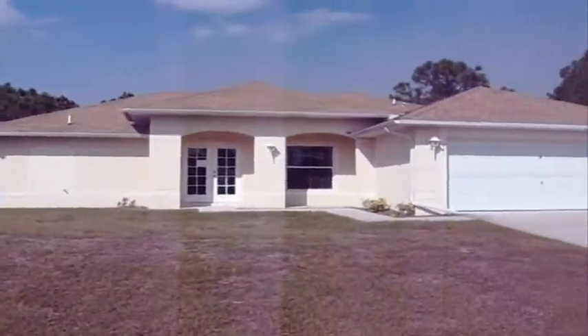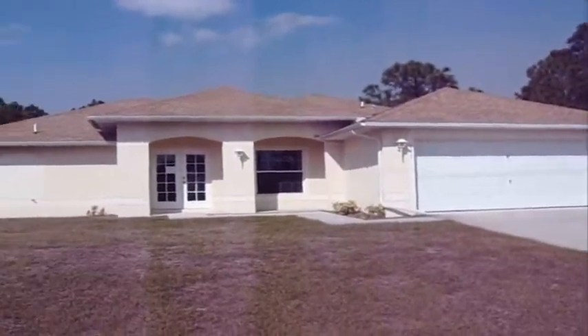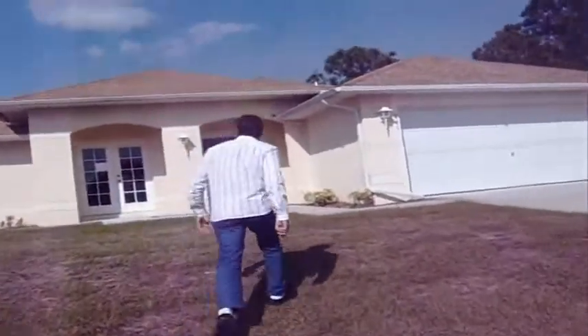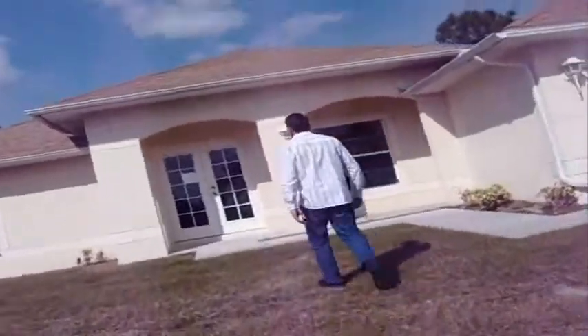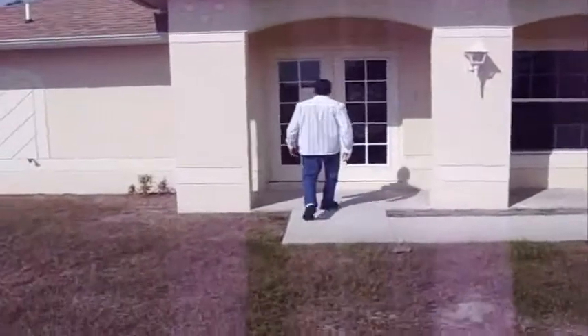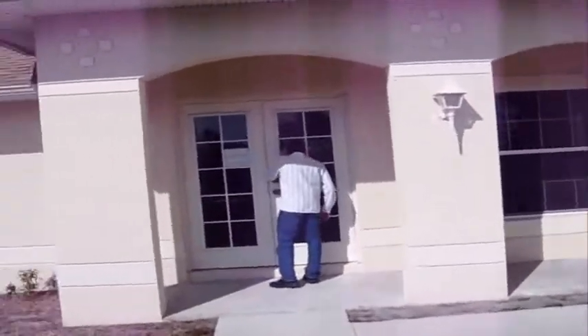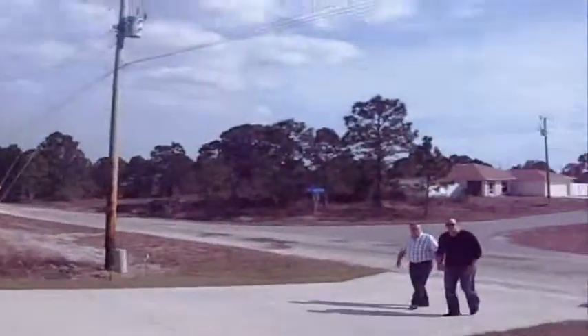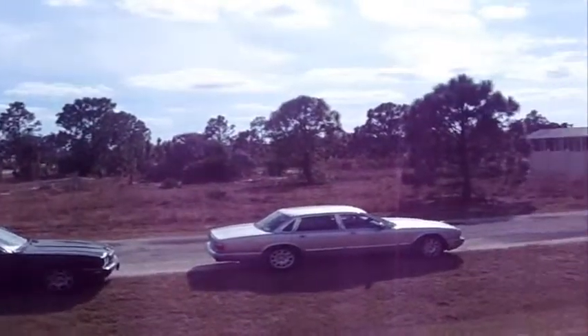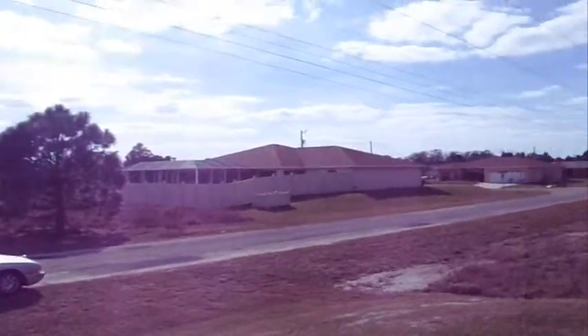Here it is — this house looks brand new. It's the top of the hill. That's just the whole area. It's not open. Take a look around the back too, so you can see the back and all the same.